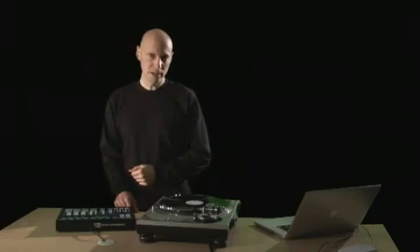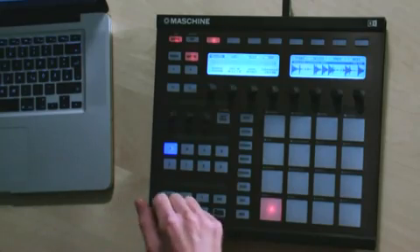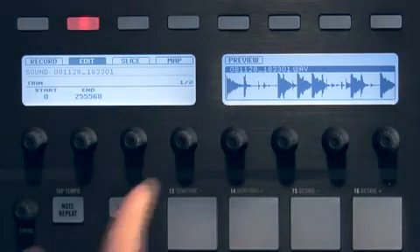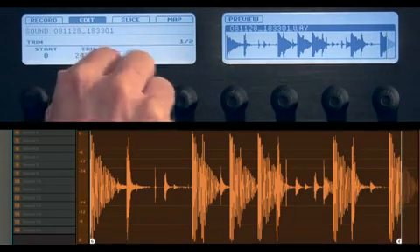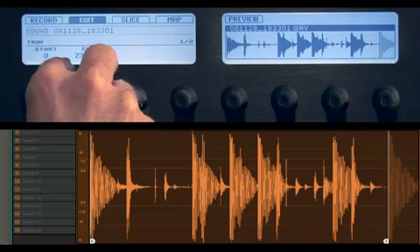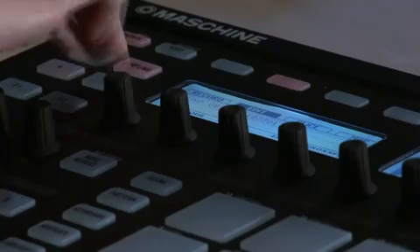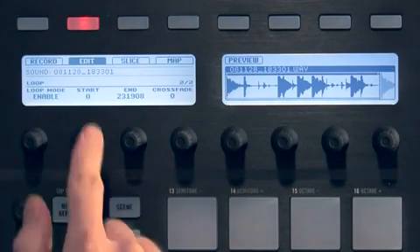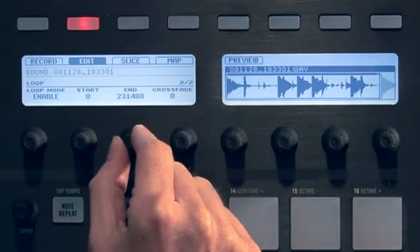Great, now let's edit the recorded loop. While in sampling mode, with button 2 you can reach the Edit tab to edit the recorded sample. I can change the start and end point of the sample with knobs 1 and 2. To get the sample to loop, enable loop mode by pressing the right page button to navigate to the second page, then turn knob 1 to enable the loop. The start and end point of the loop can be adjusted using knobs 2 and 3.